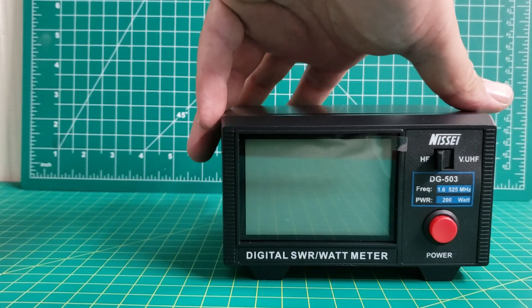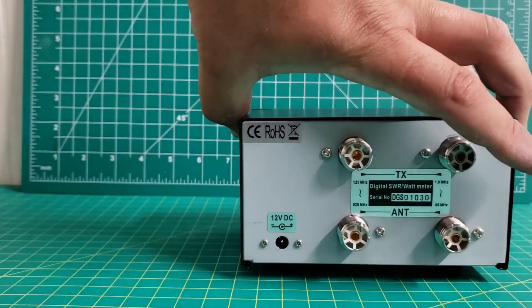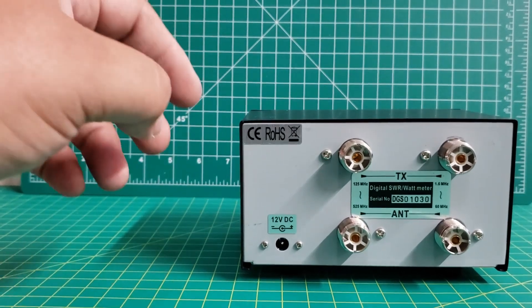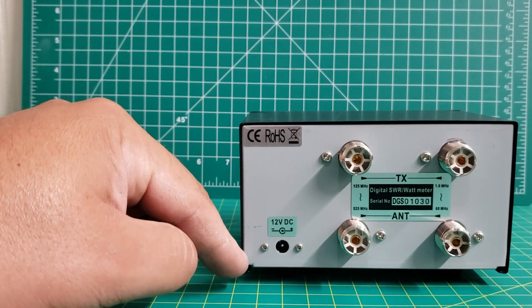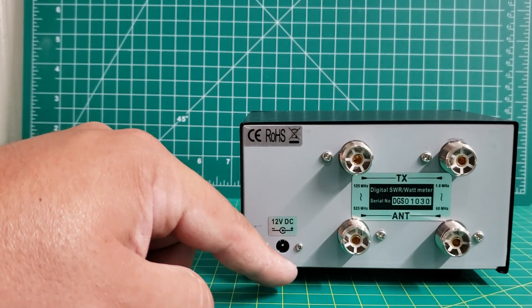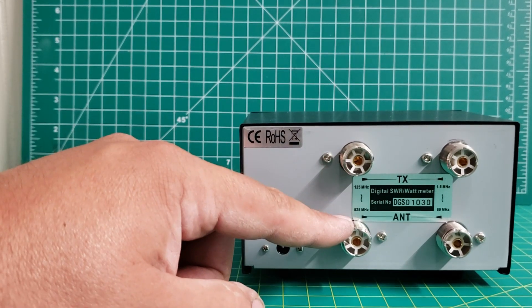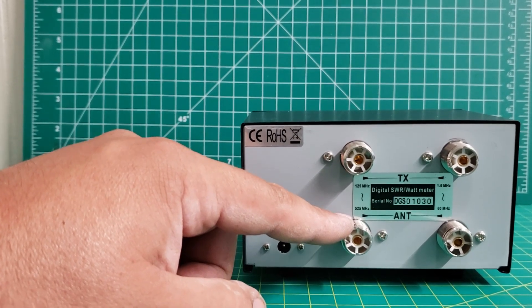It's got a power button here on the front. Turning it around, you have your 12-volt DC to power the unit, and these two here are your antenna ports for your VHF and UHF.